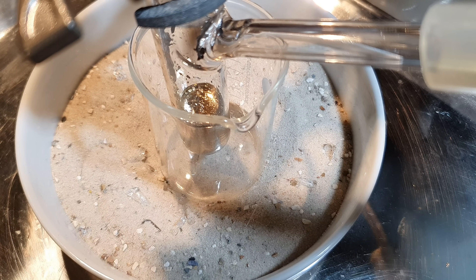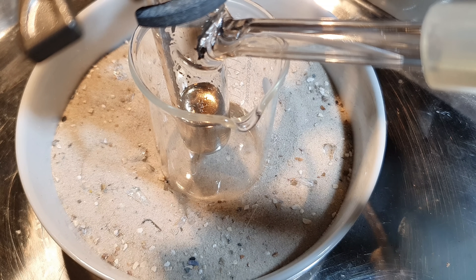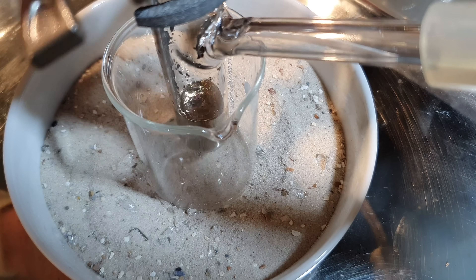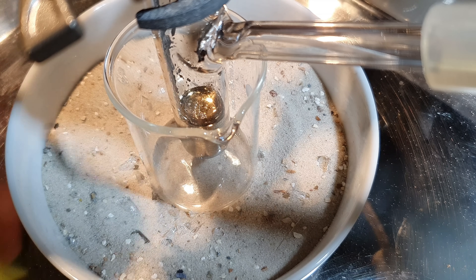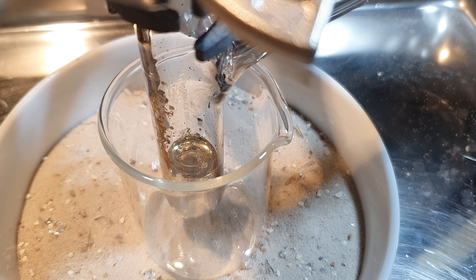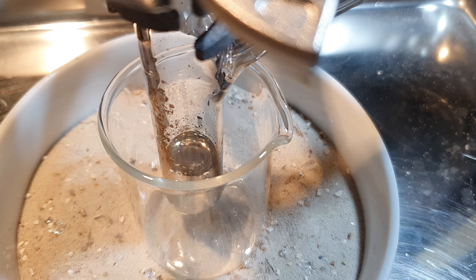Moment of truth. I have introduced a little bit of oxygen. Not much seems to happen. The temperature is still the same. I think I'm going to heat this up a little bit. Let's introduce some more oxygen. Again, not much of a change.